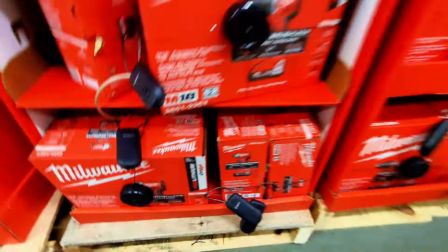Ryobi tools are still on sale and still available. Skipping the details since previous videos covered those deals — let's look for something else.